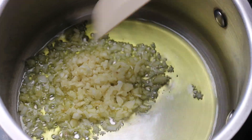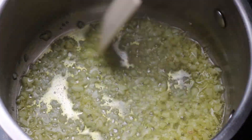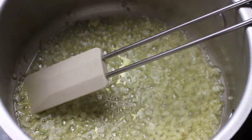In a pot on medium to high heat, add your oil and the garlic. Give it a quick stir and keep cooking for around two minutes, or until the garlic starts browning around the edges.